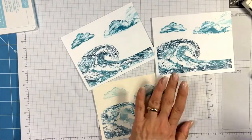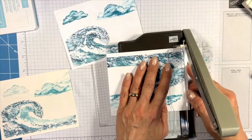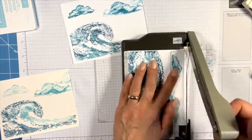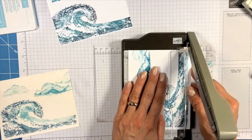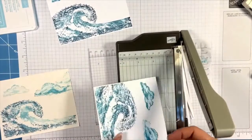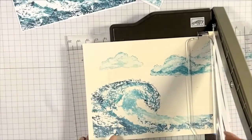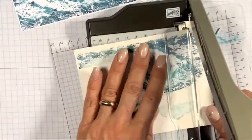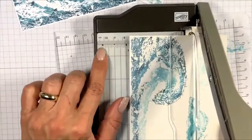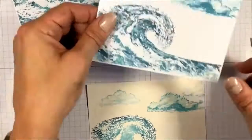Now I'm trimming. I want to leave a little piece of white — this stamp cuts down to five and a quarter by four. I'm trimming so I just have a sliver of white, because I'm going to put this on dark cardstock. I line up that corner right there with the four, and that's how I get the top so it fits very nicely on my five and a half by four and a quarter base.